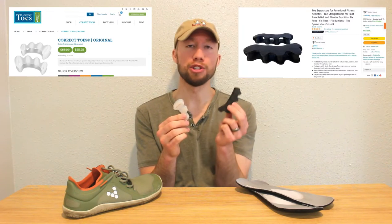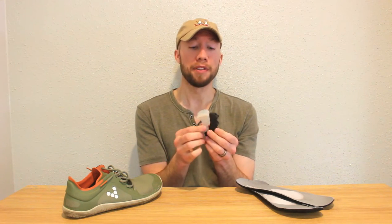Now the next thing you're going to want to do is get yourself a good pair of toe spacers. Right here I have the Correct Toes and a pair of generic toe spacers that I got on Amazon. You can watch my review on these two products if you want more specific recommendations. The reason you're going to want toe spacers is because if you're someone who's not able to actively splay your toes and hold them in a splayed position all day — which most of us are not — I wear toe spacers inside my shoes every day.